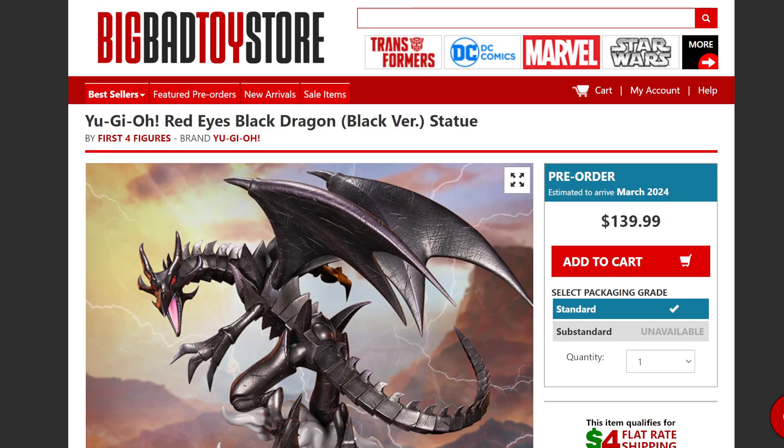So we have the black version and a purple version. I'm not quite sure why there's a purple version — it would have made more sense to have a straight black and red, and then a red and black where they kind of switch sides. But both versions look fantastic. They are going to be coming out March 2024, so we'll have to wait a bit, but it's not too bad on your wallet.